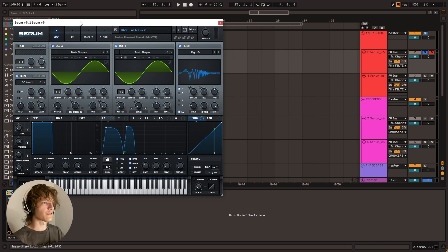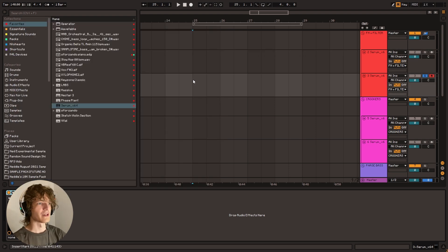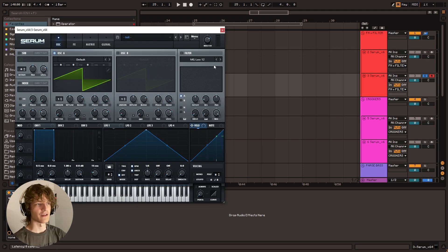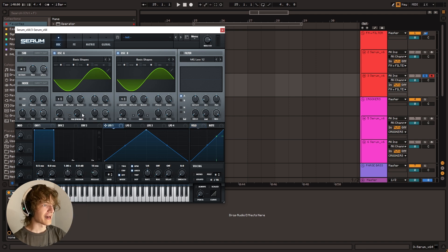That's the bare bones of it — there's a bunch of frosting on it afterwards that kind of helps it be nice and thick. So we've got this init patch loaded up. We're going to get basic shapes on both oscillators. I'm going to turn the level down on oscillator B, and we're going to go FM from B right here. Now I'm going to take LFO 1 and make a little shape and put it on envelope mode.